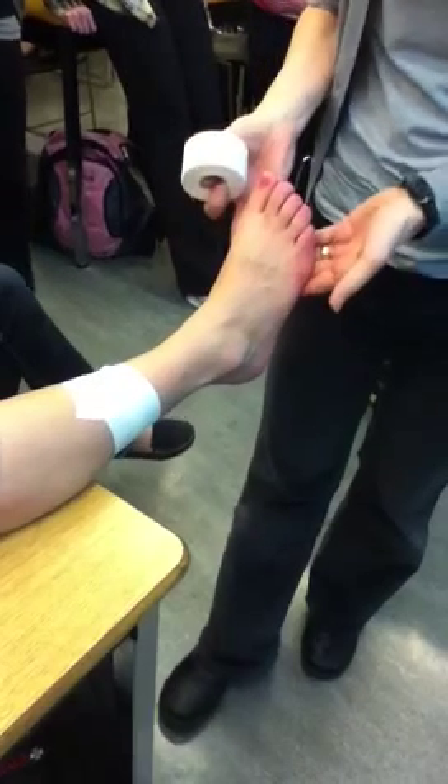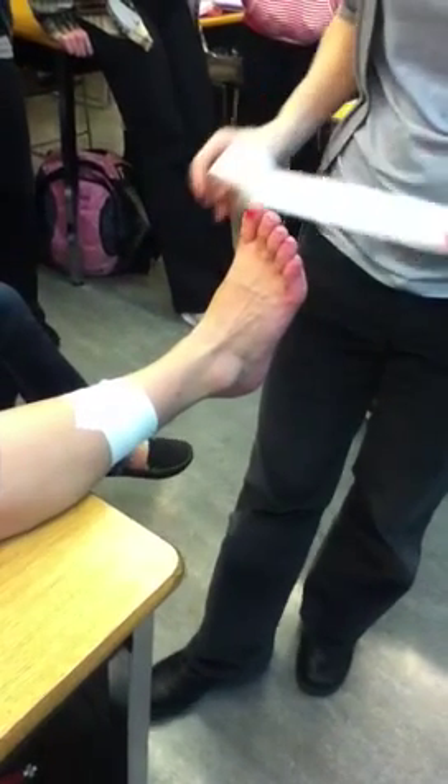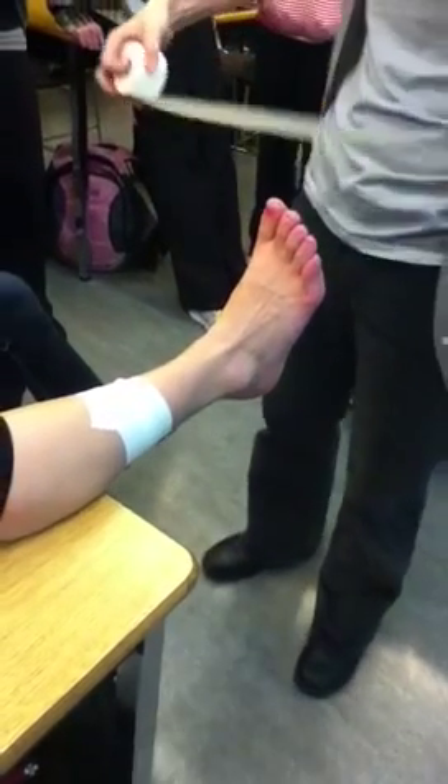Once I do that, I'm still going to ask her to keep her foot at 90 degrees, just like we did on the inversion-eversion one. And I'm going to measure and pre-rip my three stirrups.